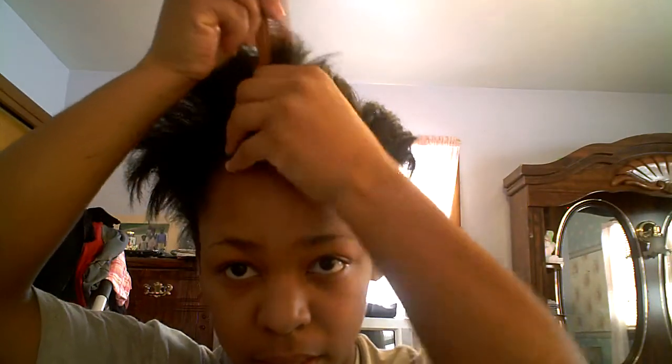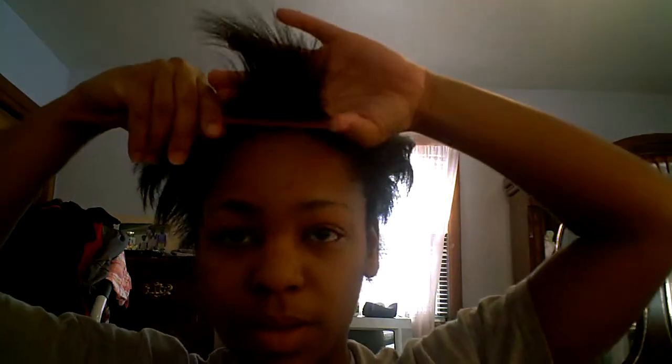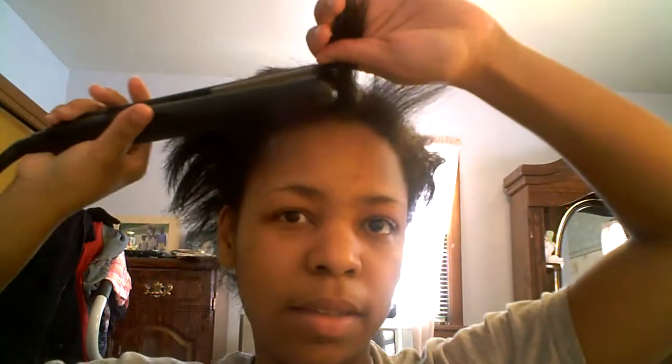My scalp has been itchy, and it might be the grease that I'm using, or maybe it's shampooing it too dry or something, but it's been greasy. So I'll start off with my bangs.